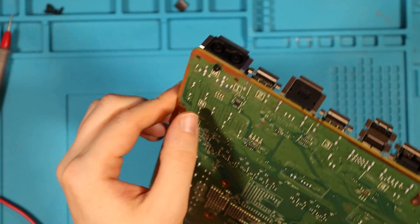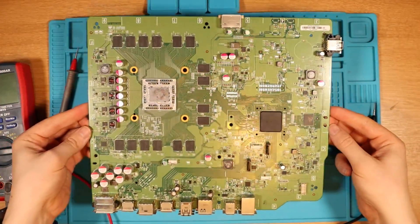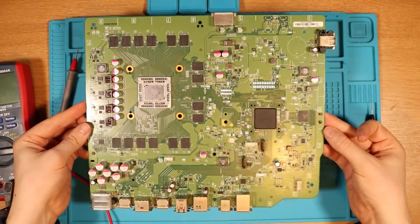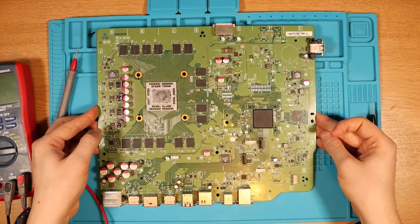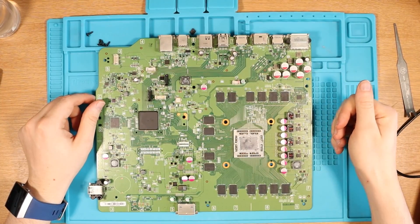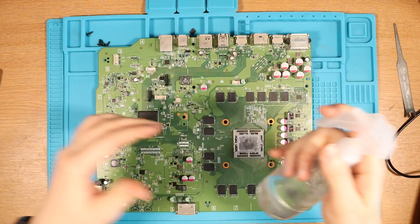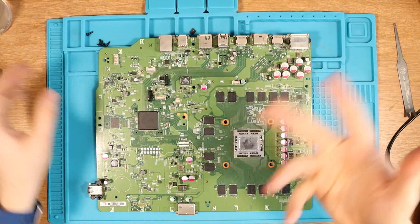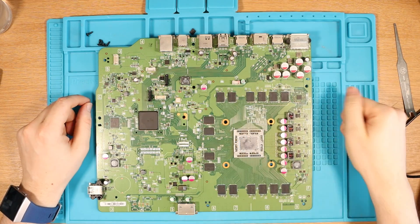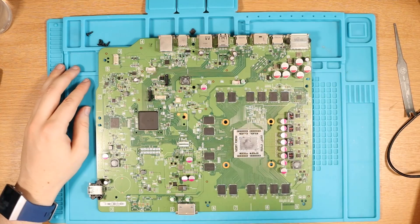It's now next day and I cannot find a short on the board. I've also tried the IPA method — I've sprayed the whole board, injecting different voltages all the way from one volt up to five volts to see if there is anything getting hot, and I just can't find anything.